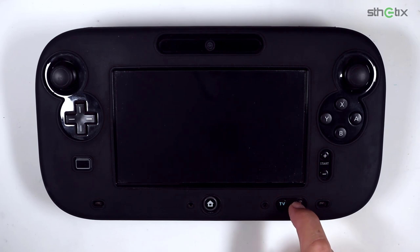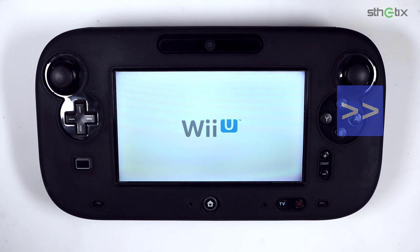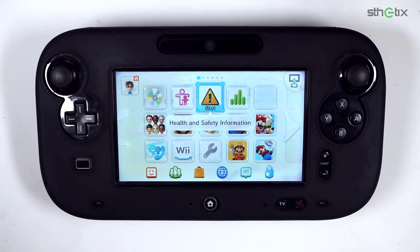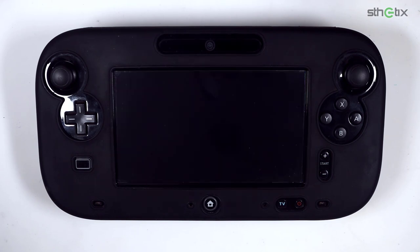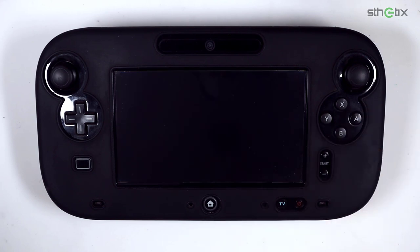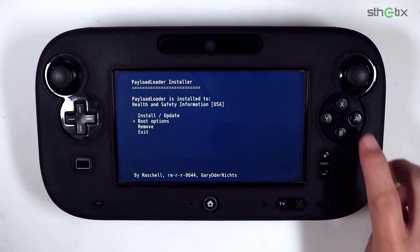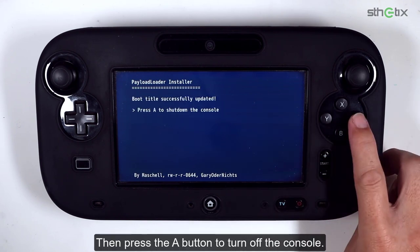Turn the console back on. Select the Health and Safety app and run it. If everything went well, you will be back at the payload selection screen. Again, select Installer, then select Check, then select Boot Options. Select Switch to Payload Loader, then press the A button to turn off the console.